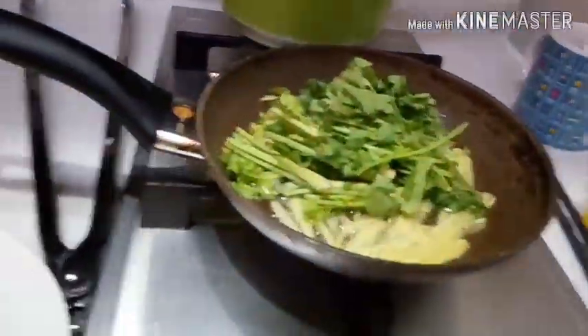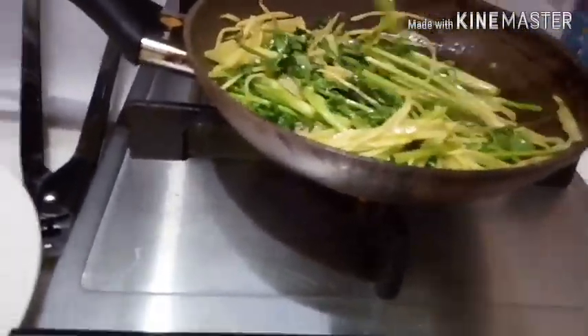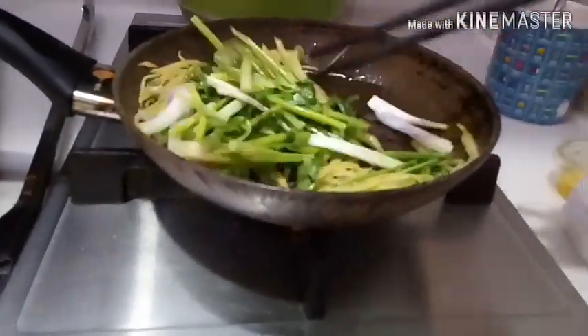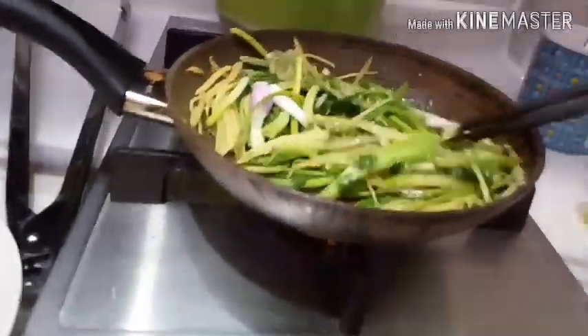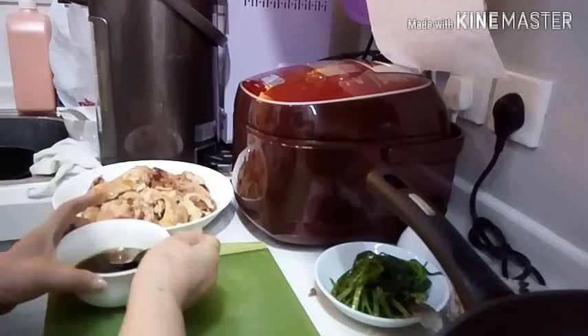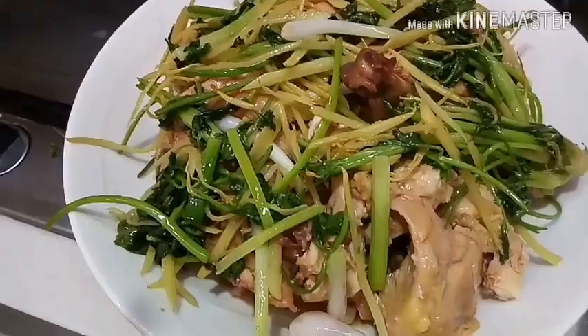Fry the ginger, coriander, and spring onion together. Then put the sauce on top first, followed by the fried garnish. That's it — done!